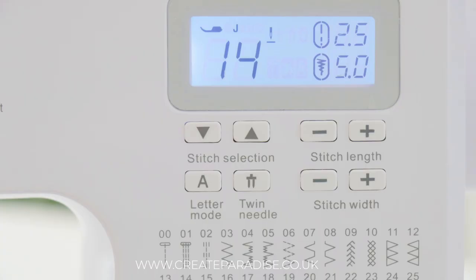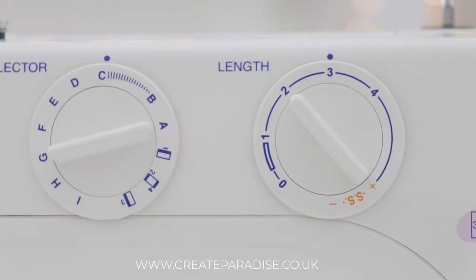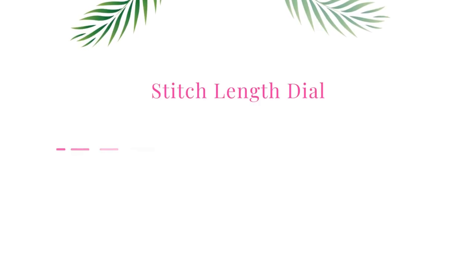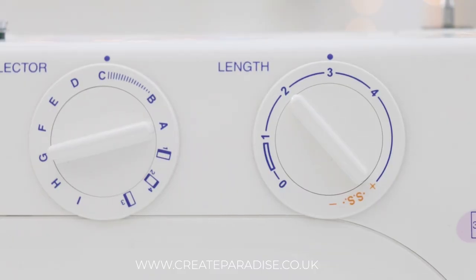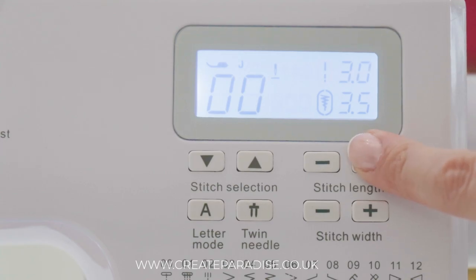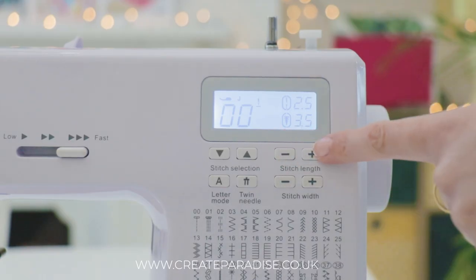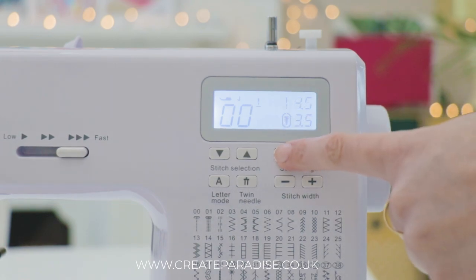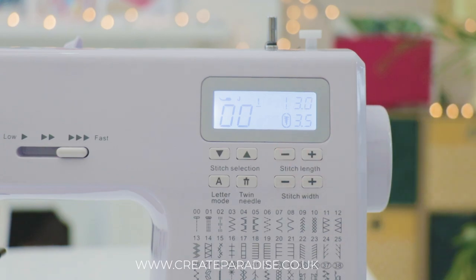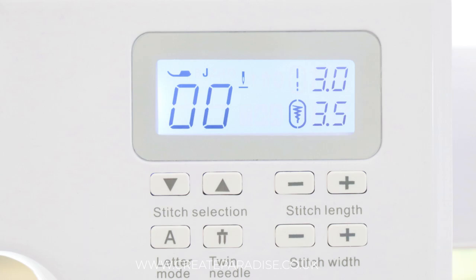Stitch length dial: this dial or button controls the length of the stitch — the larger the number, the longer the stitch. Most sewing machine manuals recommend a stitch length of 2.5; however, I find this is too small for beginners and if they make a mistake it is difficult to unpick. A stitch length of 3 is easier to unpick and also strong enough to hold fabric together.